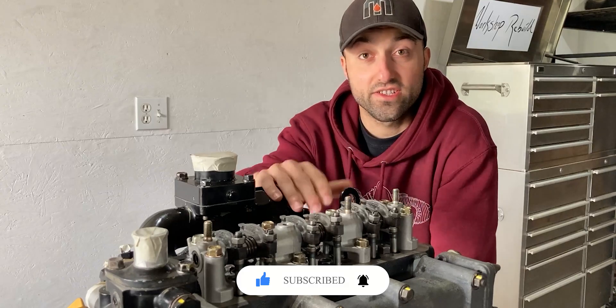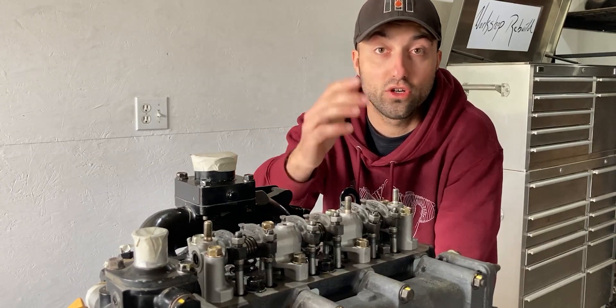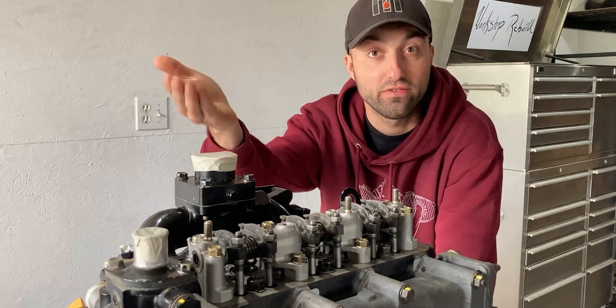The first thing you want to do to access your valve lifters is to remove the valve cover. You might have a breather tube or a dipstick hooked up to it, so just remove all that along with the gasket and you should have access to your valve lifters.